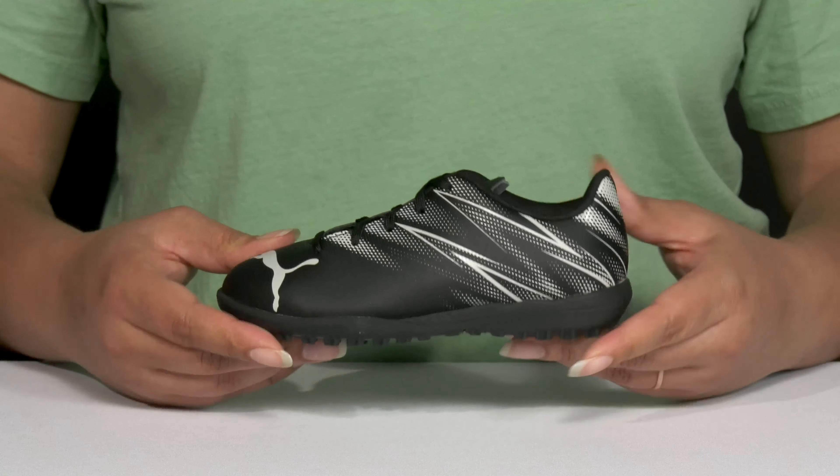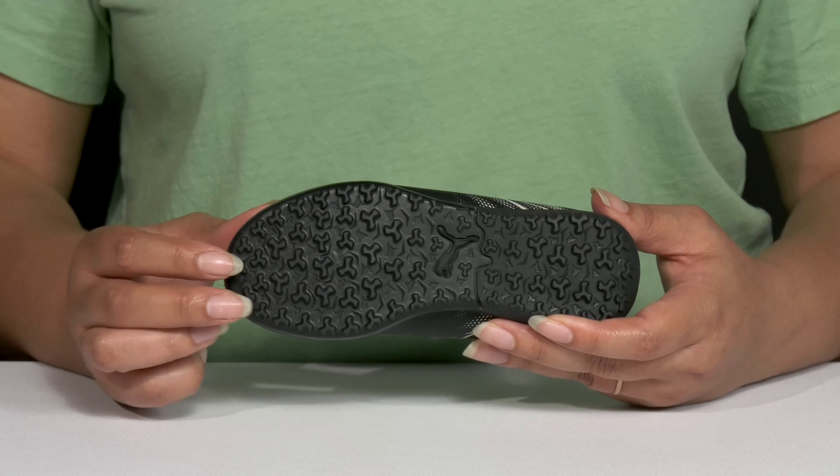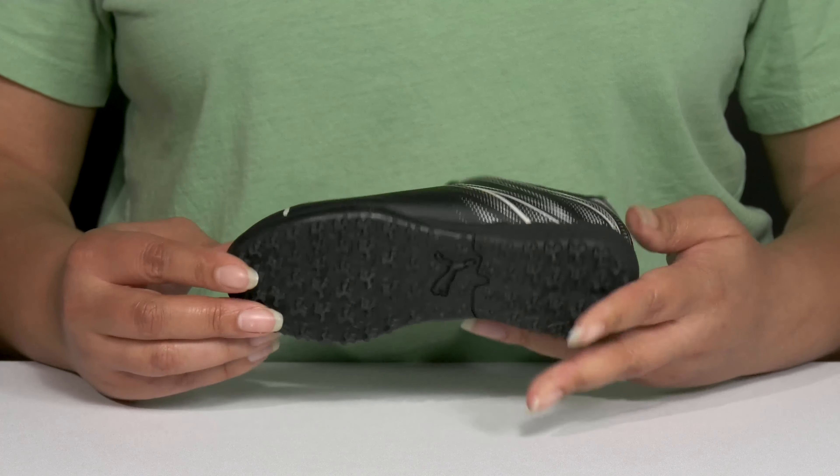They're lightweight with a sturdy and durable build that's made to last, and it's all on top of a durable and non-marking multi-studded rubber outsole that is great for indoor turfs.